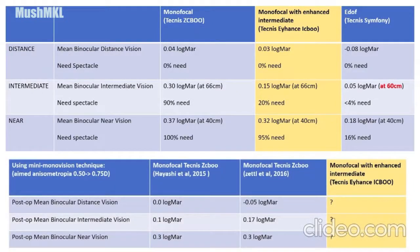From results by previous studies — Hayashi and Jha et al. in 2015 and 2016 — after applying the mini monovision technique of 0.5 to 0.75 diopters between both eyes, it clearly showed that the distance, intermediate, and near visions for the monofocal Tecnis ZCB lens all improved after using this mini monovision technique.